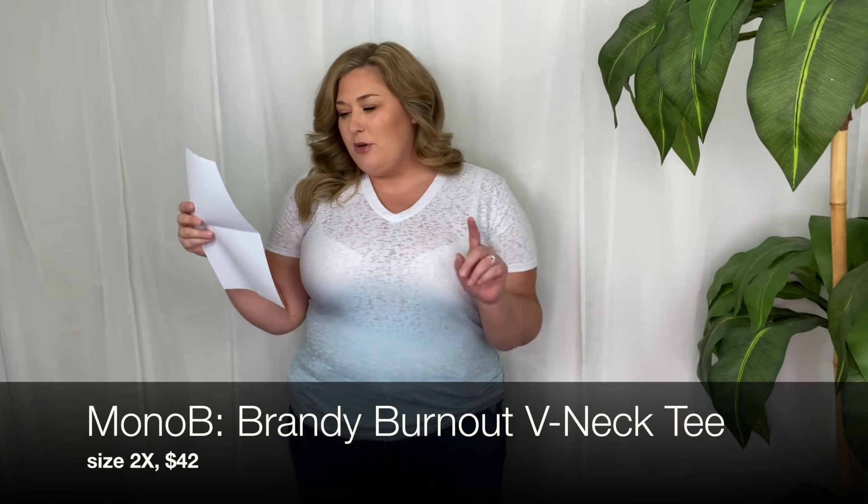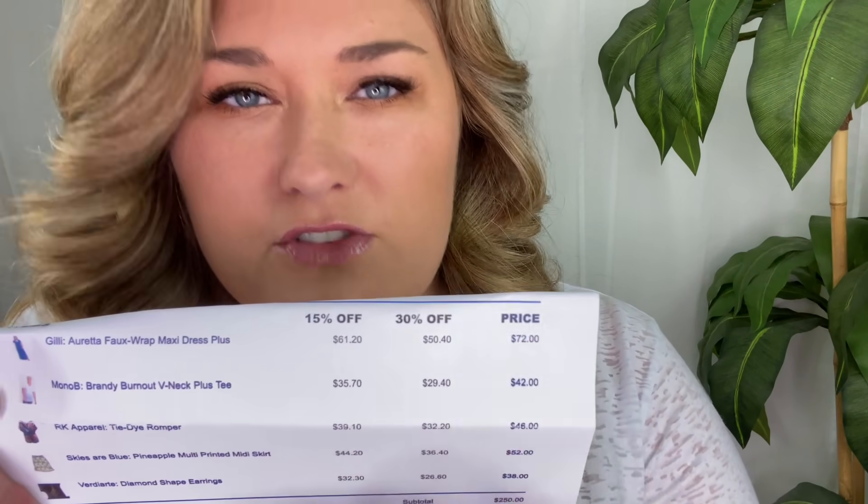This top is in my box, so we'll start with that one. This is the brand Mono B — it's called the Brandy Burnout V-Neck Plus T. Regular price is $42, and this one's in a size 2X. I do feel like it's a little bit snug, but Mono B makes the best lounge wear — I have leggings, pajama sets, they just make really comfy clothes. I would probably wear this to work out in because it is a tad bit see-through with that burnout style. I love that it's white and then ombres into this light blue. I love the V-neck and the style of it. If it were maybe a size or two larger, I would prefer that.